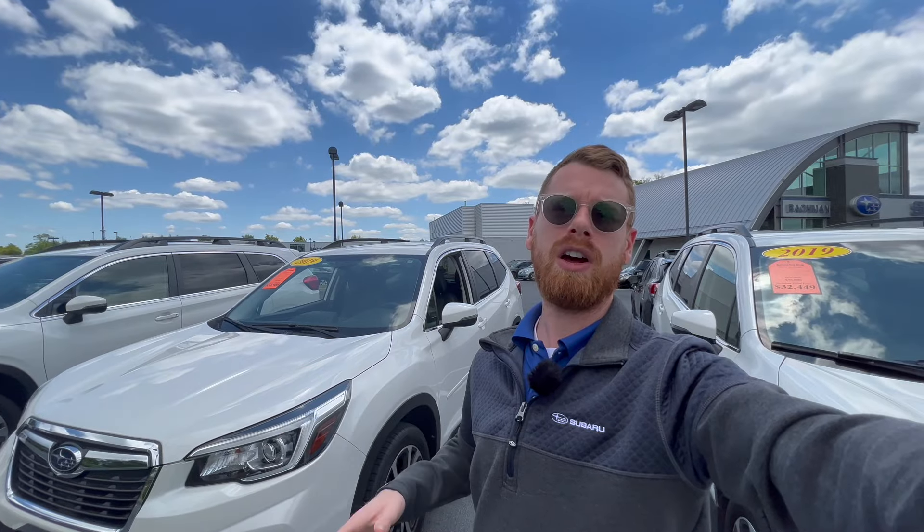If you guys are new to my channel, my name is Alex. I share weekly Subaru videos on cars just like this one to answer the questions that you have. For example, this question that I'm covering in today's video is one that one of you guys had on one of my recent videos, so I really appreciate those comments that you guys leave.